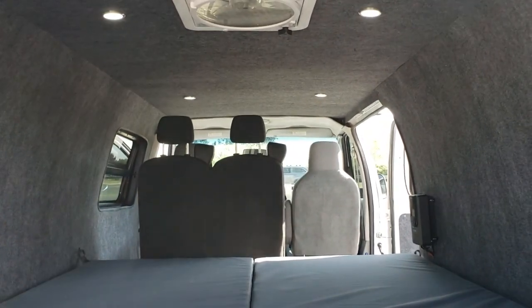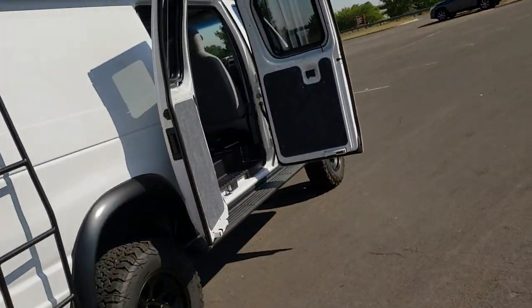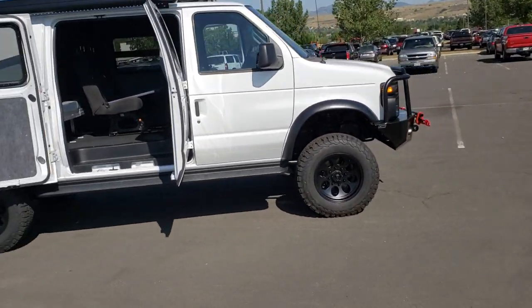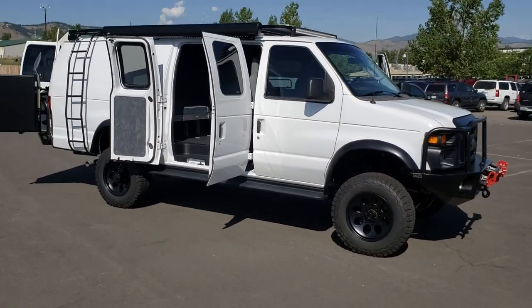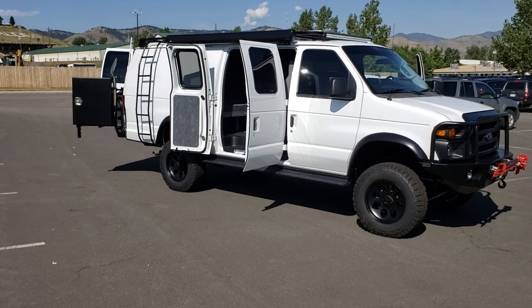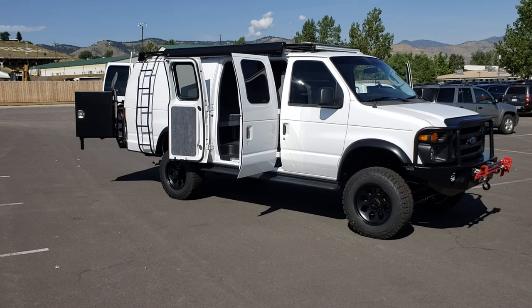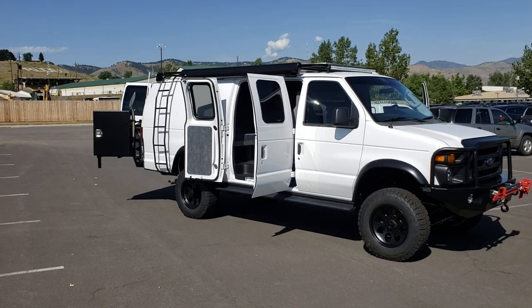That pretty well wraps this van up. This is an amazing project for us — we're super happy to get to do this for a living and build people's imaginations out like this. We may have one or two more vans of this similar platform available if you're interested. Shoot us an email. Thank you for watching, guys.